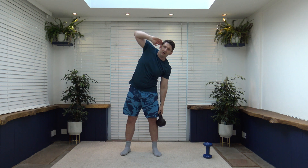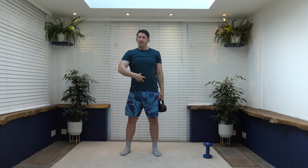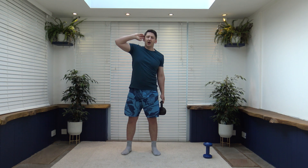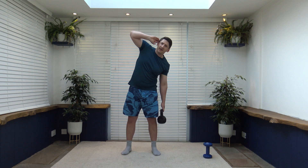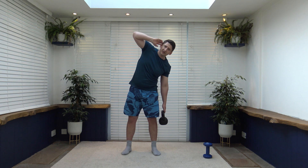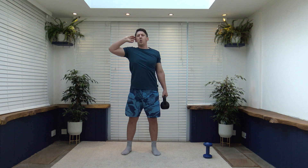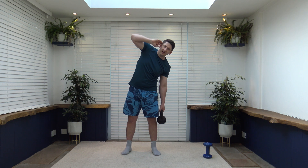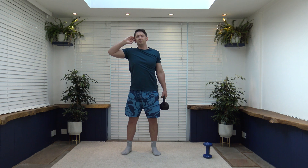Now we've got side dips working the opposite side. Take the right hand from the side of the head, dip down, squeeze those oblique muscles, back up. Remember to really pull that tummy in throughout the whole exercise. Just like that — pull that tummy, keep a nice strong core. Work it nice and slow, focusing on muscle under tension. Looking good, well done — fabulous work.